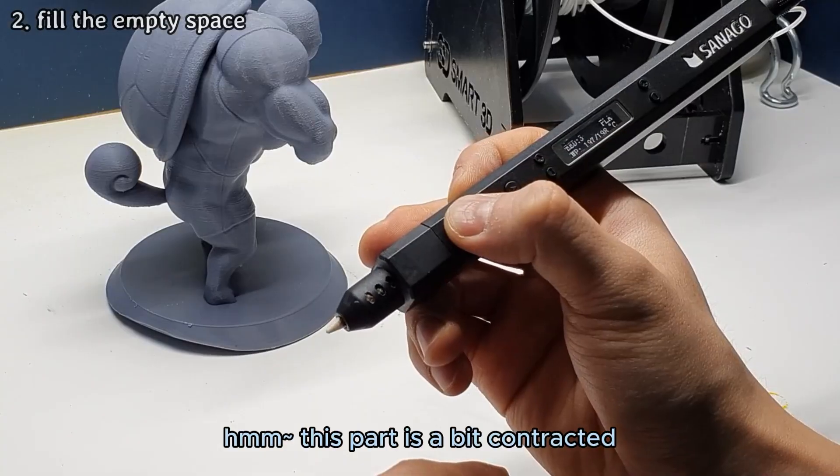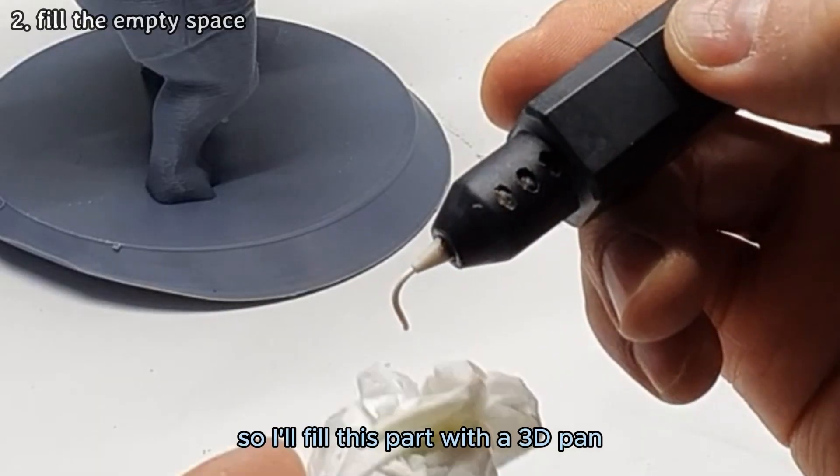Hmm, this part is a bit contracted, so I'll fill this part with a 3D pen.